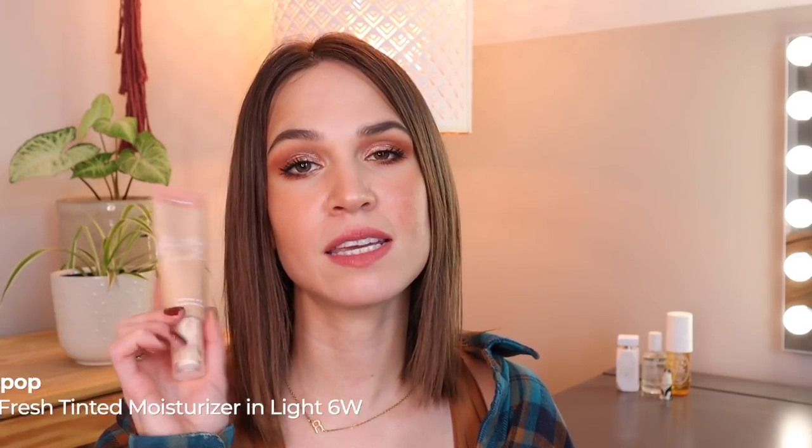This next product is the ColourPop Pretty Fresh Tinted Moisturizer in the shade Light 6W — the base product I'm wearing today. I've had it for about a year and a half, approaching two years, and it hasn't gotten the usage I'd like. I don't want to try to use it all up this year, but I don't want to neglect it either, so I'm setting a usage goal of 60 times — reaching for it two to four times a week before the summertime when the color may be too light.